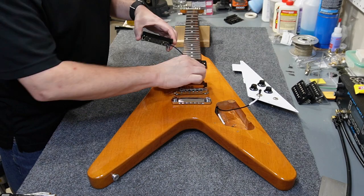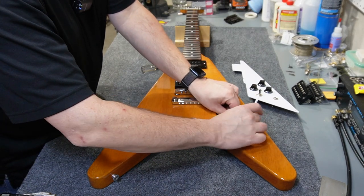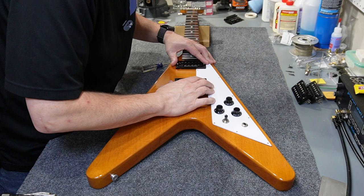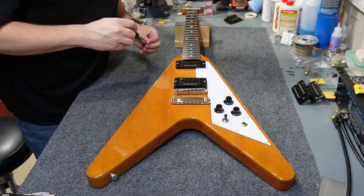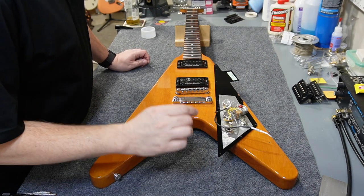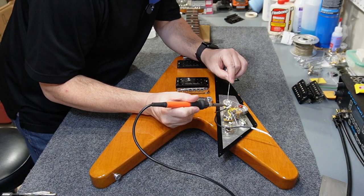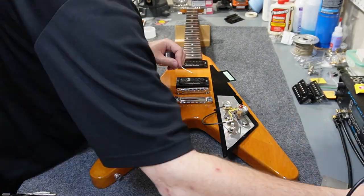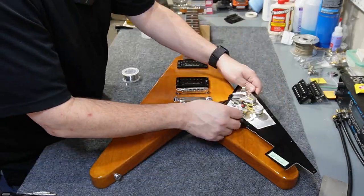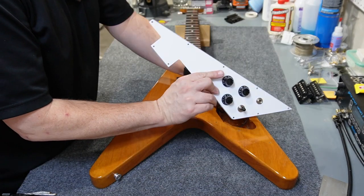I'm going to start with the neck pickup so I can see the wire feed through the bridge pickup area. It never hurts to make a little mark on your bridge pickup so you know which one's which. I'll tuck the pick guard in place since this is one of those pick guards that butts right up next to the rings — I just want to make sure everything fits right. On a Seymour Duncan, the green and the bare ground go to ground and the black is the hot wire. I also need to do the bridge ground.